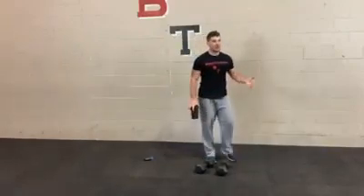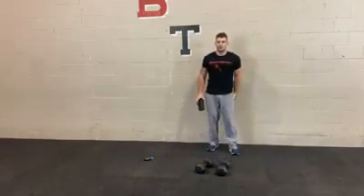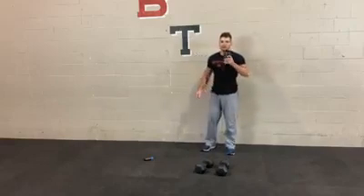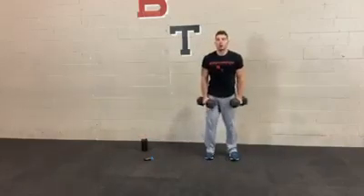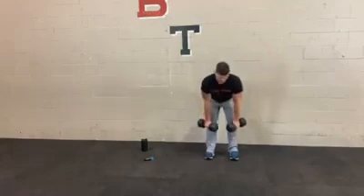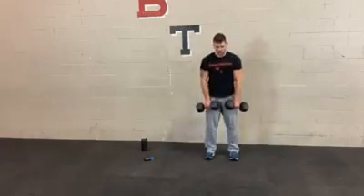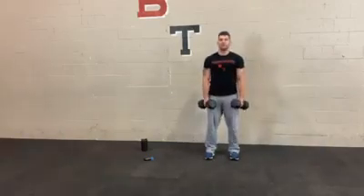Typically we do a little more quads than hamstrings and glutes for a couple of reasons: one, there's a lot more variations you can do with quads, and two, your quads are bigger than your hamstrings. Your quads, as the name suggests, has four muscles; hamstrings has three. So you always want to put a little more emphasis on the bigger muscle groups. Round 3: 1.5 rep deadlift — down, halfway, down, and then stand. Nice and slow, all about control, muscle activation, taking your time. Keep those dumbbells close to your body the whole time — almost like you're scraping them up and down your legs. They should never travel too far out in front.